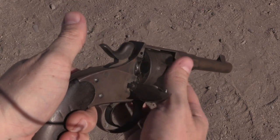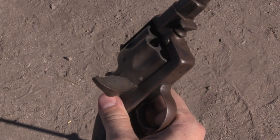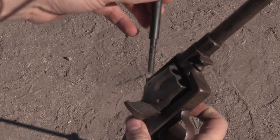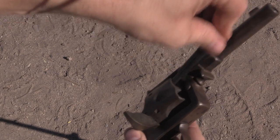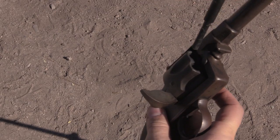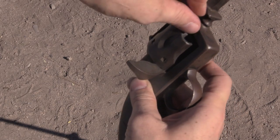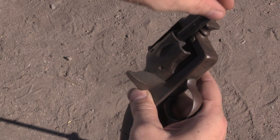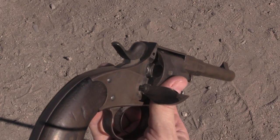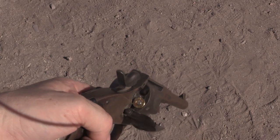To unload, I'm going to pop the loading gate open and put the hammer at half-cock. That allows it to spin freely, although only in one direction. Then I need my manual ejection rod — I've got this little plastic punch. That one's kind of tight — there we go, just didn't have it lined up quite right. That's the empty one I left. There we go. Now to reload it, I just leave it like this and then I can load.